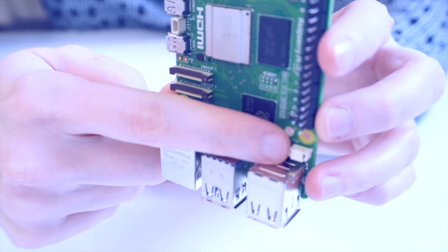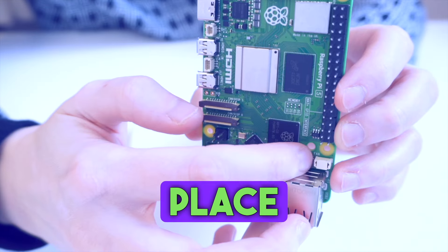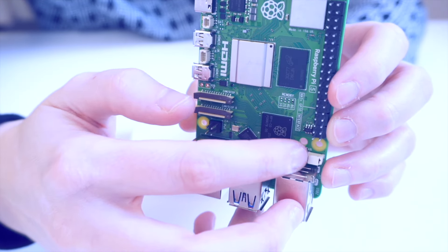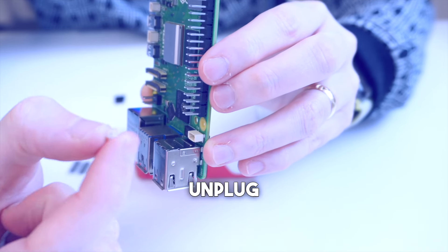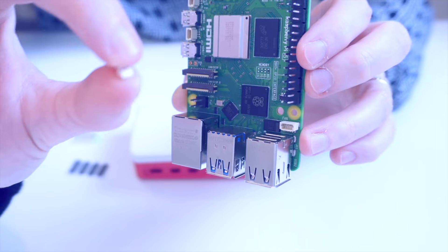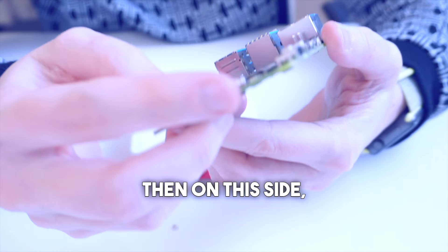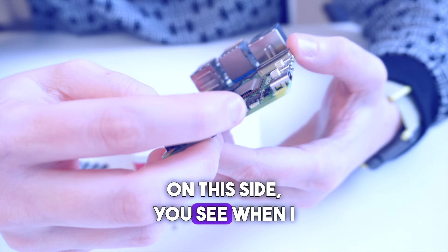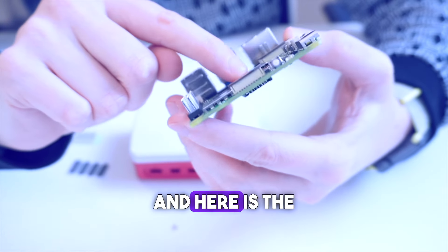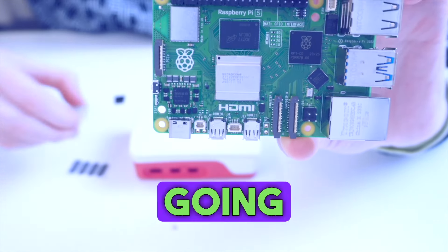Here you can notice where we will be plugging in the fan — this is the place where the fan connector will go. First, we need to unplug the cover. It is now unplugged. On this side there is the power button — you can see it when I click it. And here is the Broadcom chip, where the cooler will be going.